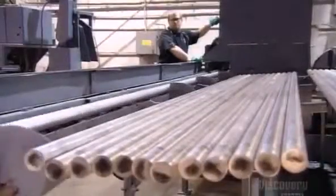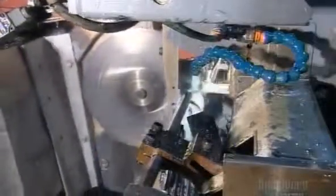Lightweight and durable, the metal bat has some definite points in its favor. They start with aircraft-grade aluminum rods. These rods are sliced into short chunks called blanks.